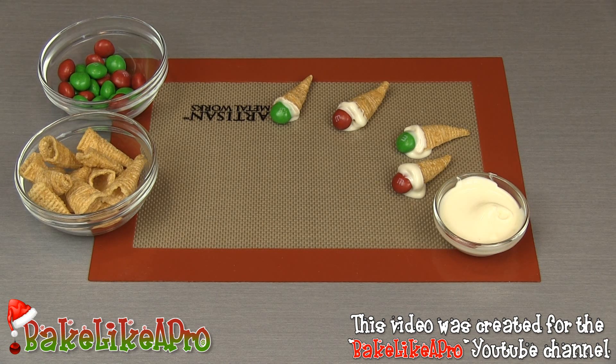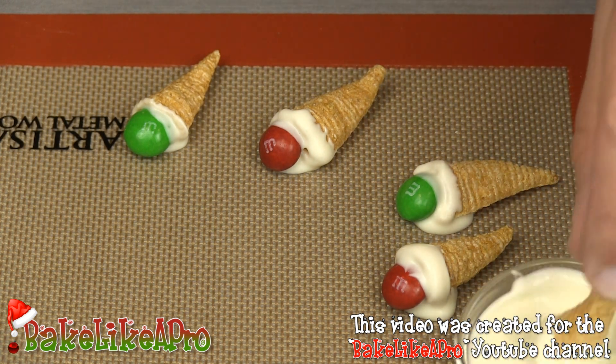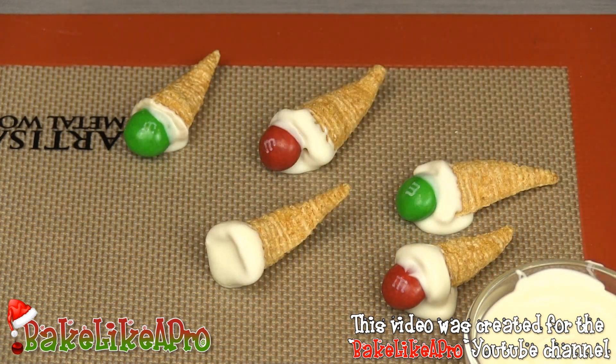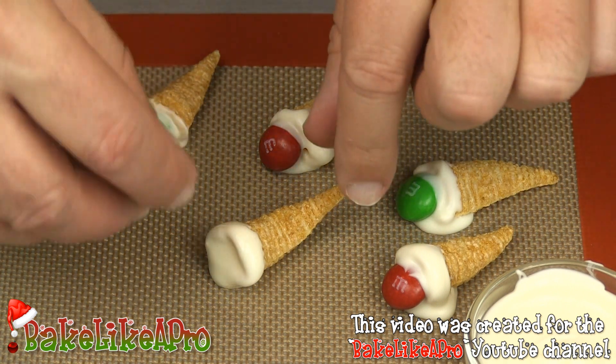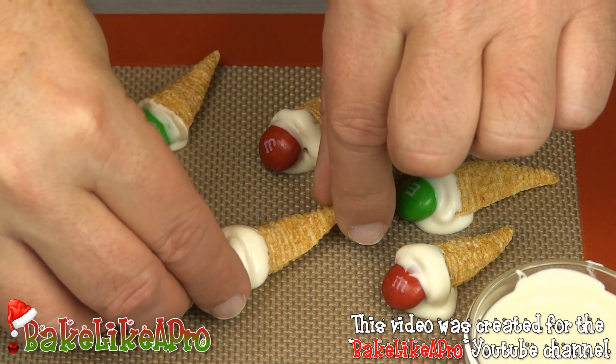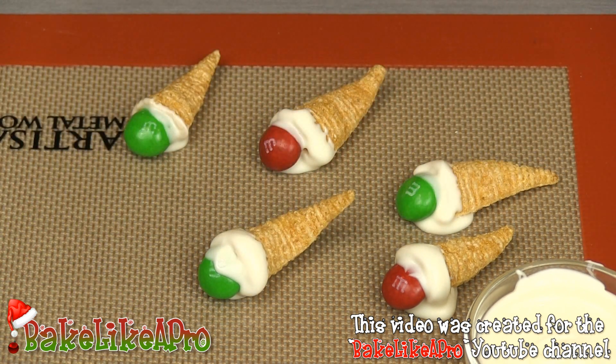Oh, I forgot to zoom in! Okay, so since this video is really short, I'll just do another one. So dip, dip, dip — that looks good. Right there. I'll go for another green one and just pop that in. Then you just want to let these set up. And there we have it. Have a great day and I'll see you next time.